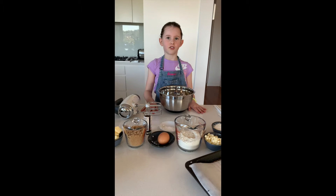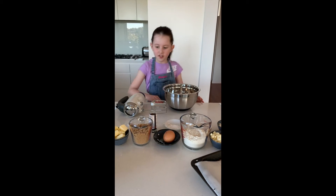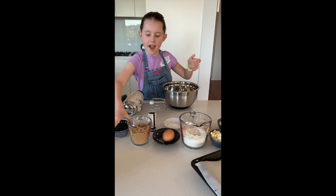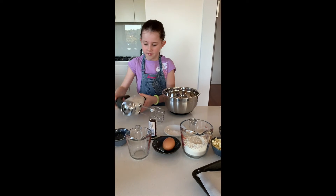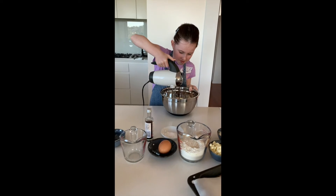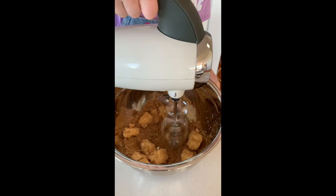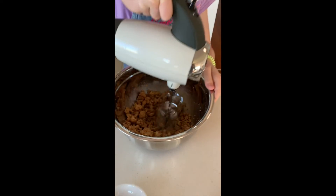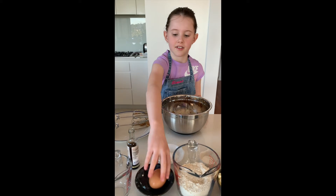Turn the oven on to 180 degrees. Then add the butter and the sugar and use your electric mixer to combine them together. Keep going until you get a nice texture. Add egg and vanilla and then keep beating.